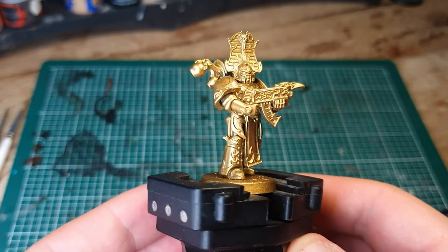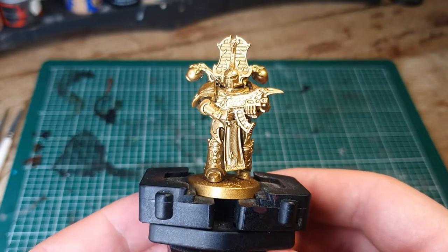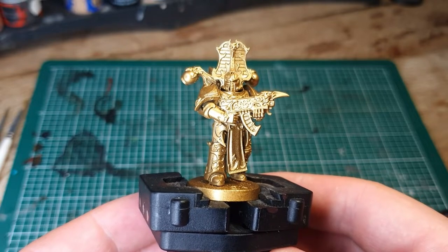First of all you need to undercoat your model. I've used Colorforge Gold, which is colour matched to Retributor Armour, so you can use either or, but it needs to be gold.